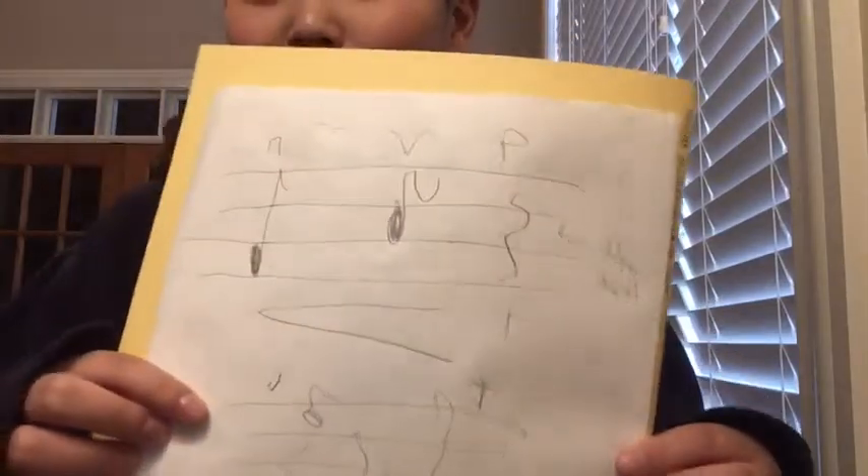Number two: teachers can't tell you to mark in your music if you already have it marked in. Look at a picture of my music from earlier — it's perfectly marked in, beautiful. The teachers can't tell you to mark it in if you already have it marked in.